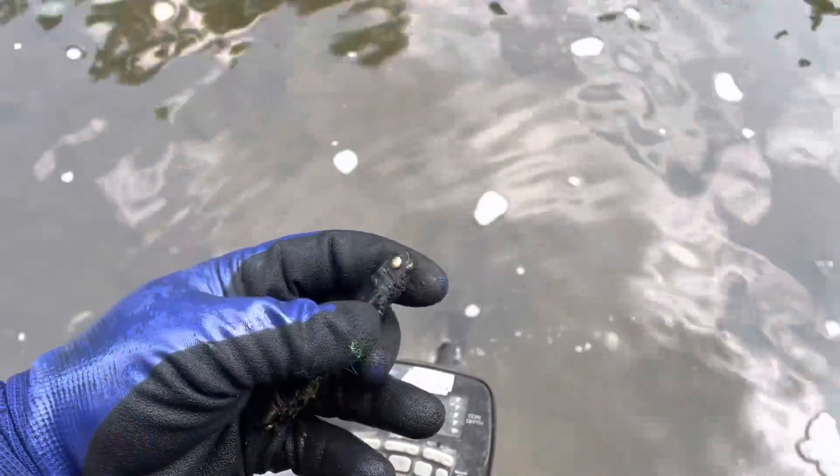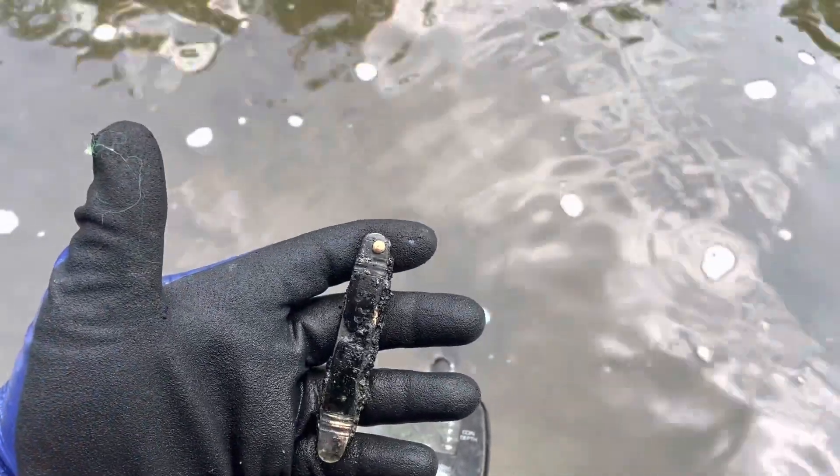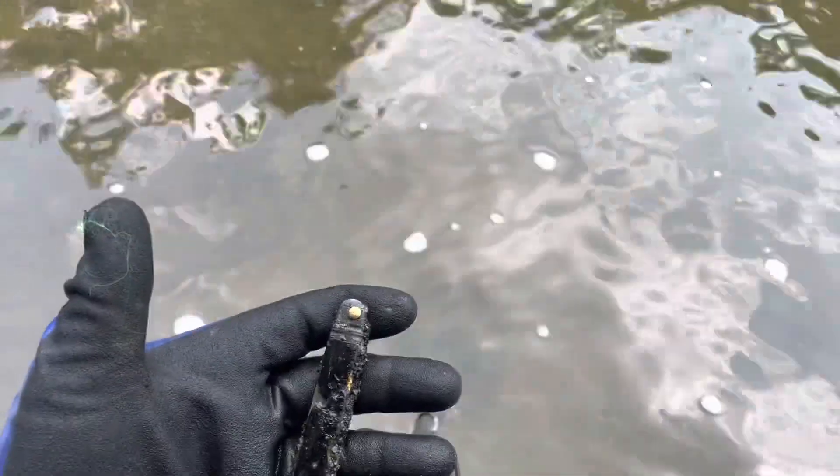I found an old pocket knife. It's in rough shape, but what do you expect for finding it in the river? I'll keep swinging and see what else I can find.